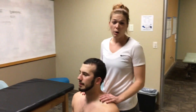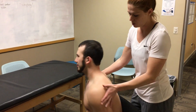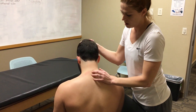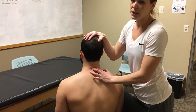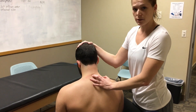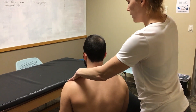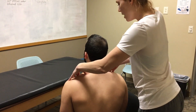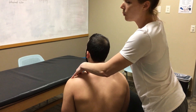We're going to palpate the first rib. One way to do this is to find the C7 spinous process — that's the one that doesn't move. If you need to confirm, have them nod yes or no. Then go laterally across there, and if the person is muscly you may want to apply a little pressure. You'll find a bony prominence, and that is going to be the posterior portion of the first rib.